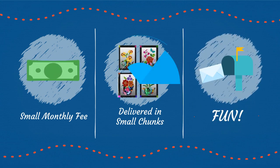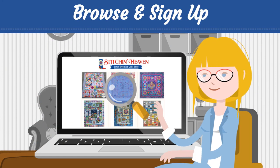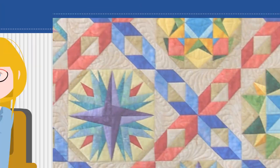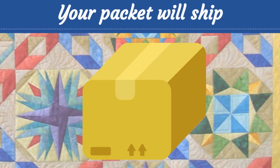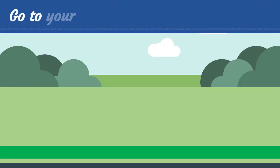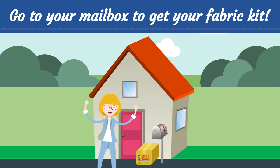How to start? Browse through our upcoming quilt projects on our website and find your favorite. Sign up for the program, then wait for the start month. Your packet will ship and bill to your credit card the same day each month. Go to your mailbox to get your fabric kit. You have the entire month to work on it while you wait for the next block.